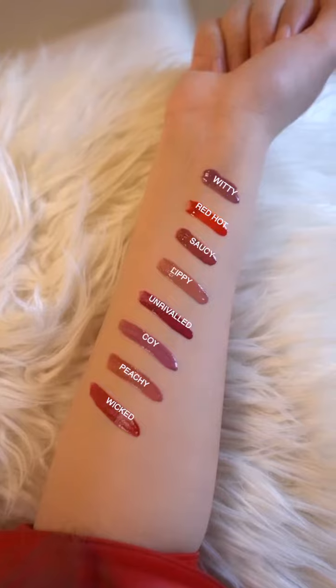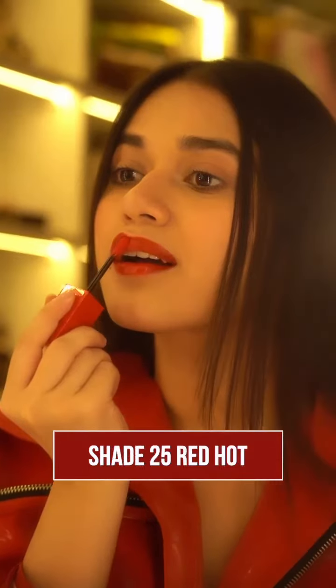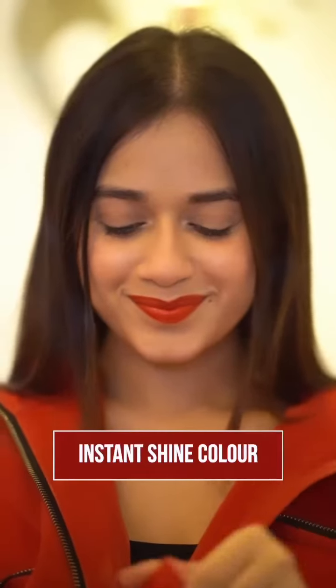This lip color comes in 8 gorgeous shades. All you have to do is shake it, swipe it on. I'm wearing shade 25 Red Hot. Just look at that instant shine.